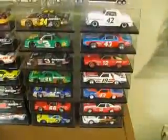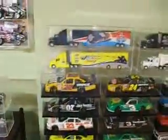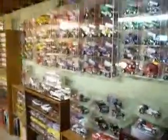Being from Ohio and being a dirt track race fan makes me a Blaney fan — both Dave and Dale. This is a little collection of the cars Dave has run in NASCAR over the years, and he's represented in my dirt collection as well. That brings me over to the dirt collection.